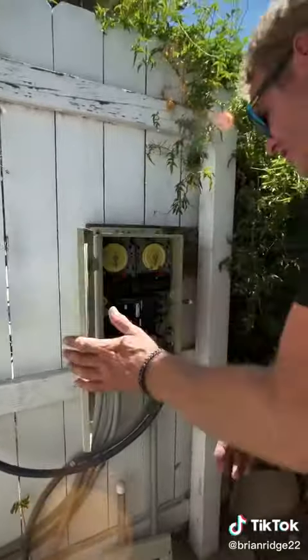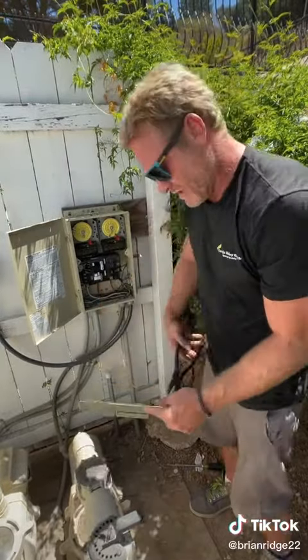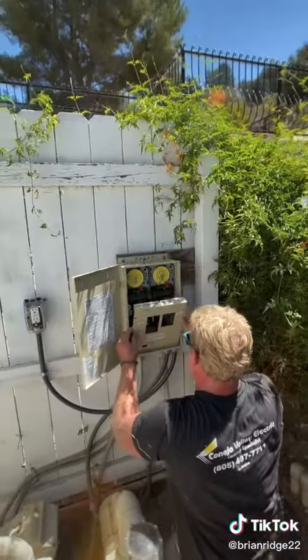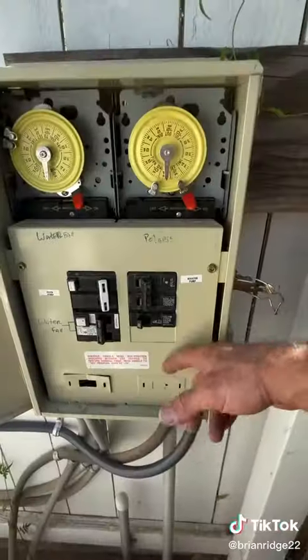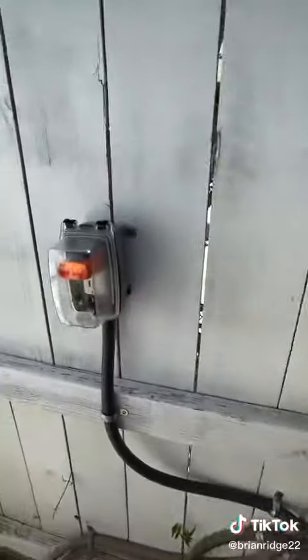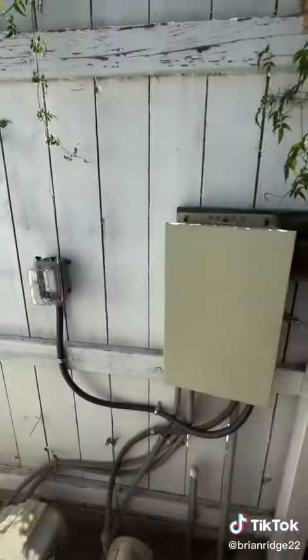Now I can put the cover back on. In order to put the cover on, you've got to remove the blank so that the breaker will fit. Now I can install the two screws — I got the cover installed. I always like to plug my tester in just to make sure I got it wired correctly. And that's your end result.